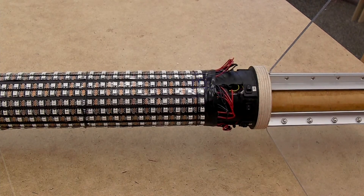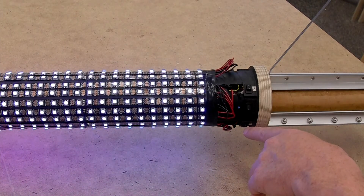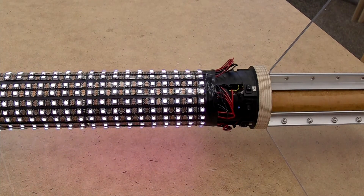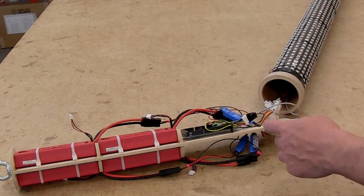As the Arduino boots up, each time it runs through a cycle it flashes, so things are working properly. The next step is to get this bay into the rocket — it will slide all the way down to the bottom.